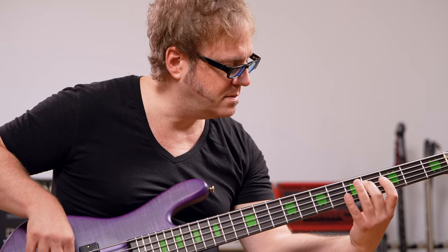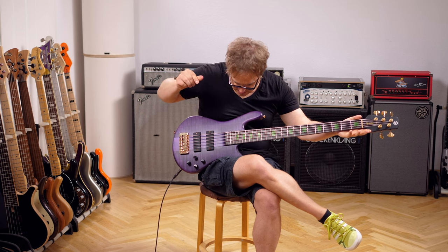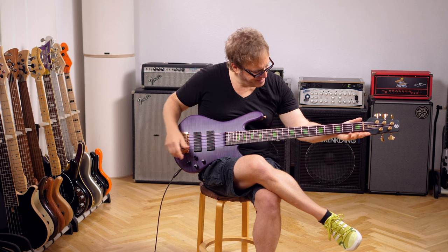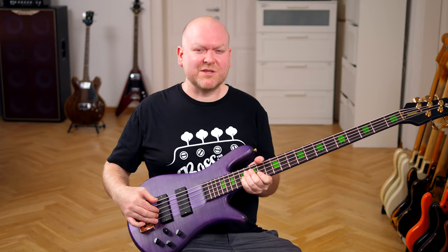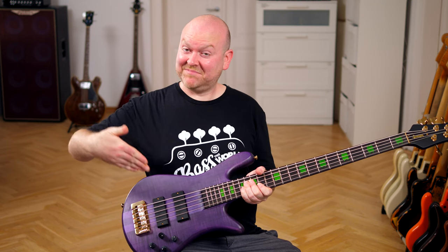Spector basses are famous for their sustain, so let's hear how this one does. This is a very impressive bass and an exciting new flavor for the Spector universe. The neck feels incredibly comfortable. I would probably need a day or two to get used to the 70mm string spacing, but I will gladly put in that time if that means I get to play this bass.